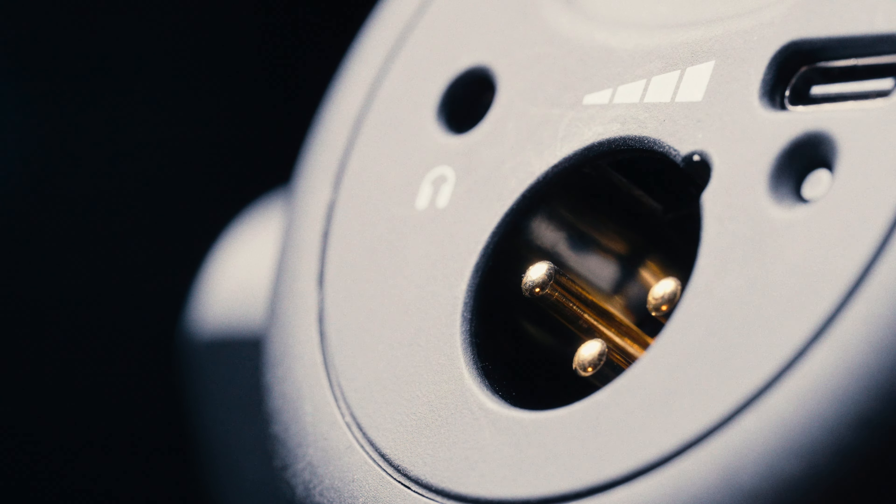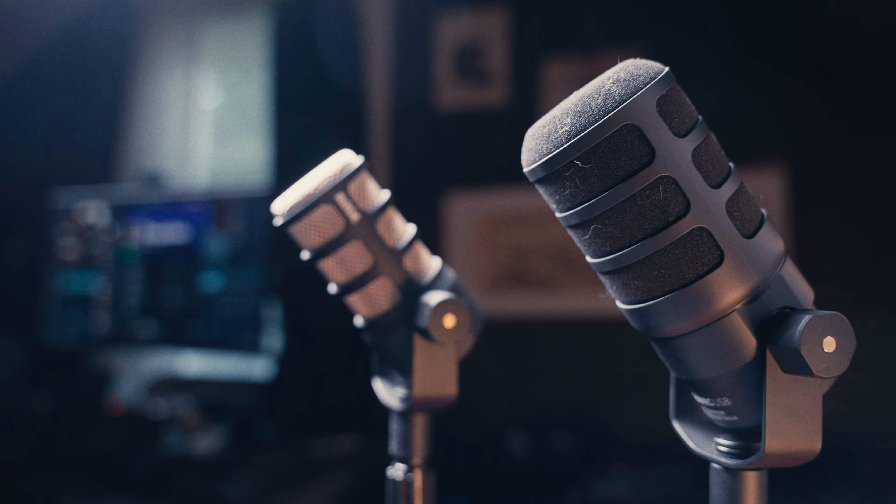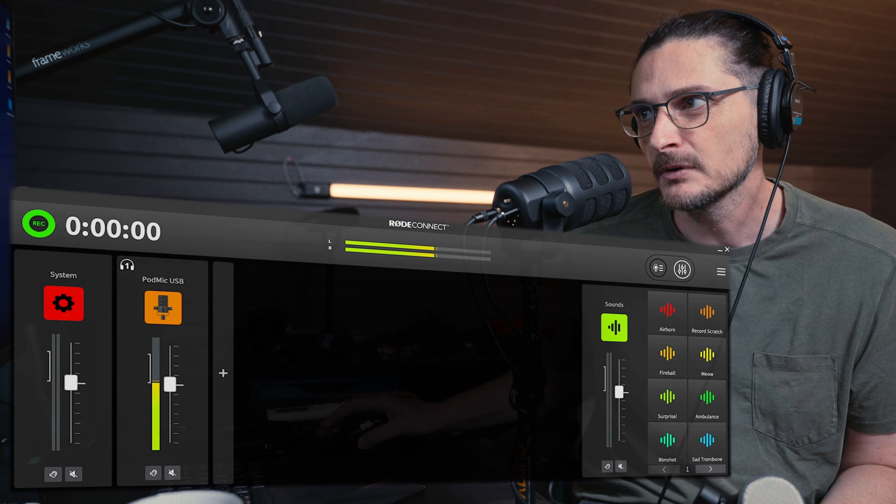In this video, we're going to be taking a look and listen to the new Rode PodMic USB and comparing it against the PodMic OG and also the Shure MV7. I'll probably do another video comparing it against more similar microphones, but I like to have longer samples because that gives you a better opportunity to evaluate how they sound. You are hearing the PodMic USB running via USB into my Mac Mini, and I'm using the Rode Connect software to add some digital signal processing to the microphone.